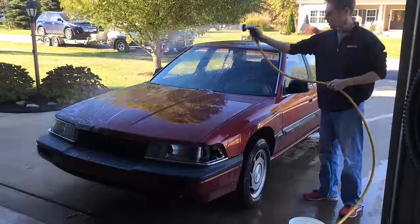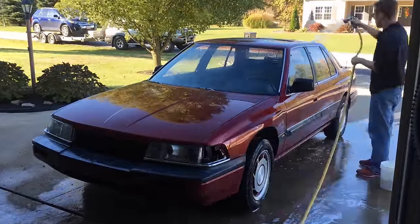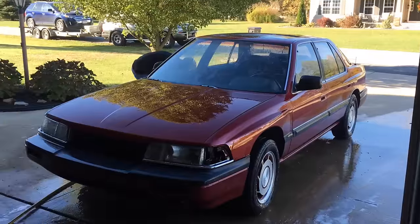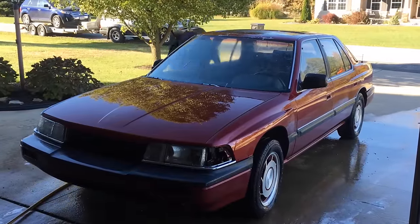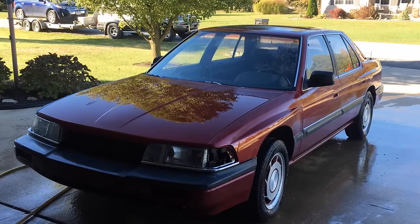I gave the car a good cleaning with soapy water and a sponge to remove all of the residue left from the wet sanding. It's essential the car is 100% clean before polishing so I don't end up grinding any dirt or debris into the surface and adding scratches while I'm trying to remove them. How the paint looks right now when wet is exactly how it should look after polishing.